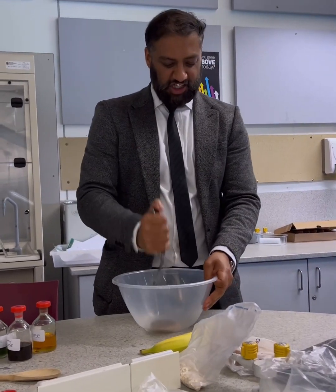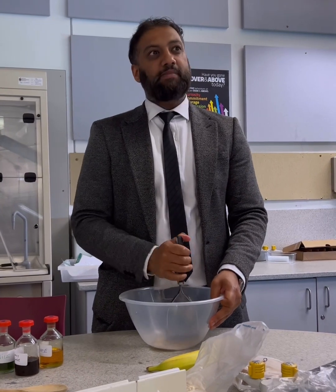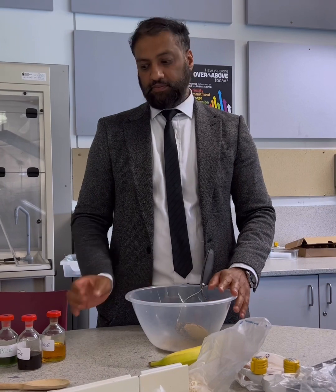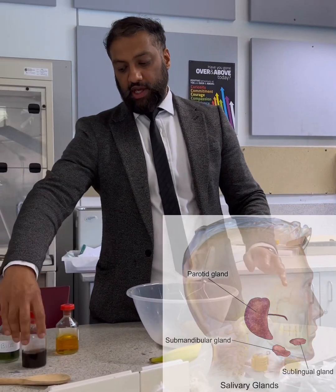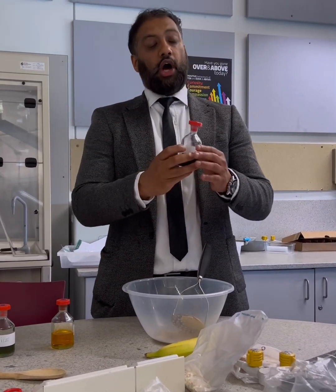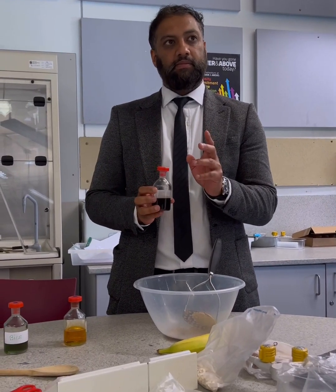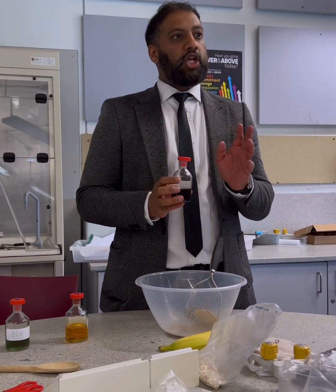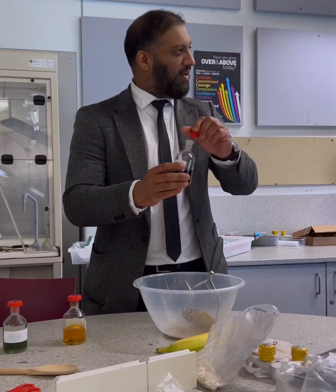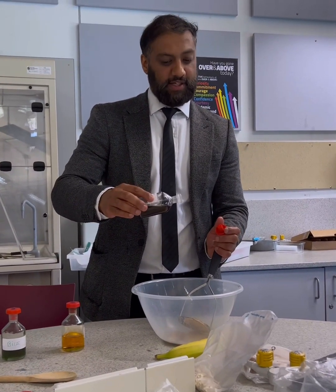So your teeth are going to start mashing up the biscuits. As it's mashing up the biscuits, what's also happening? We've got saliva — so what type of enzyme? Not only saliva, what else is added? Say amylase — well done! So we're going to add a little bit of enzyme in there, which is your amylase, the salivary enzyme.